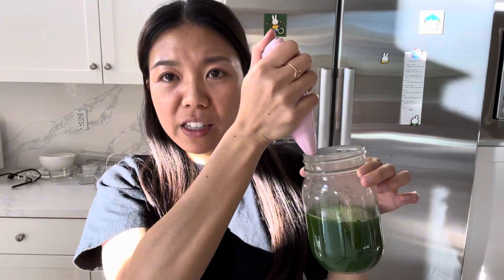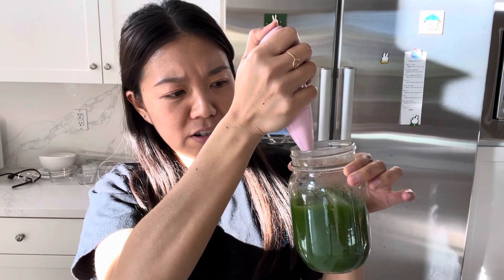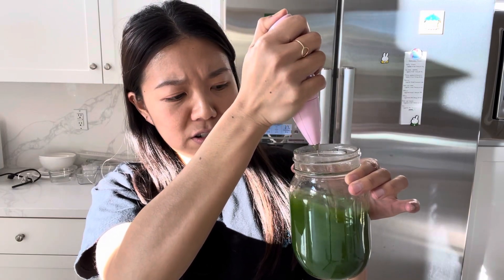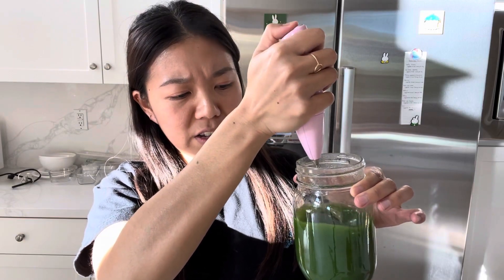So I'm gently pressing it right here. And this is hard. You can also pulse.